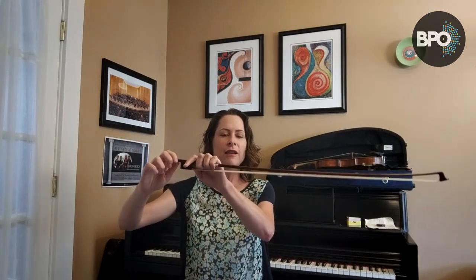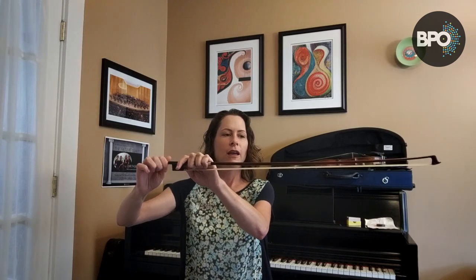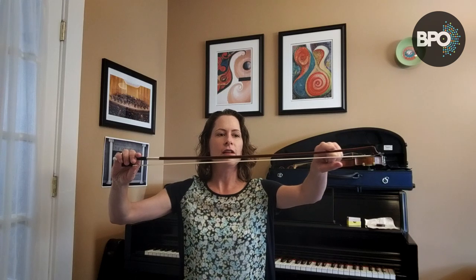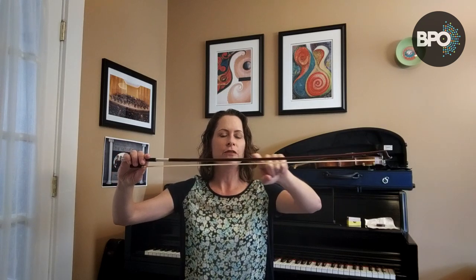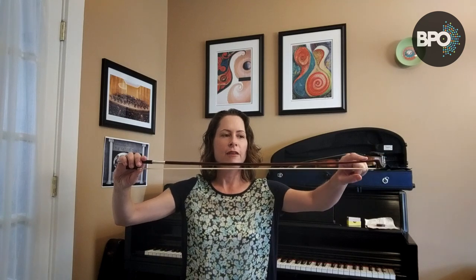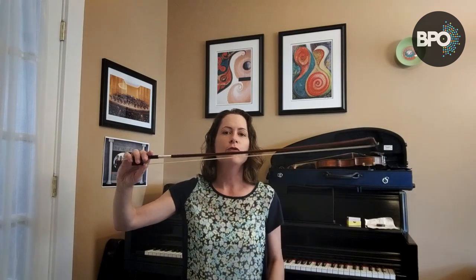You can see that the hair is very loose and floppy. I'm going to tighten that bow hair, and I want to be able to still see a little bit of a curve in the stick — a tiny bit. If you straighten your bow and it pulls the stick completely into a straight line, you've over-tightened it a little bit, so you want to try to avoid that.